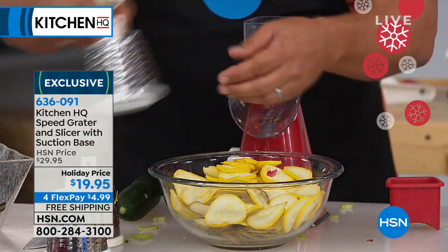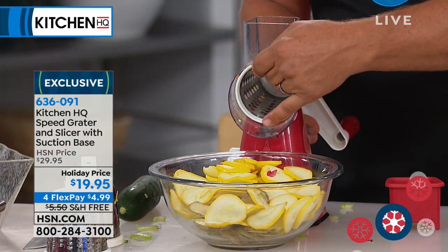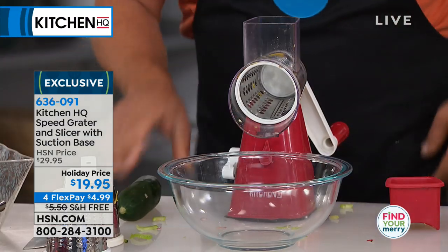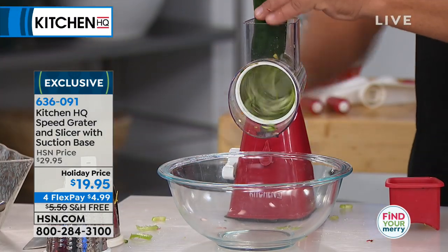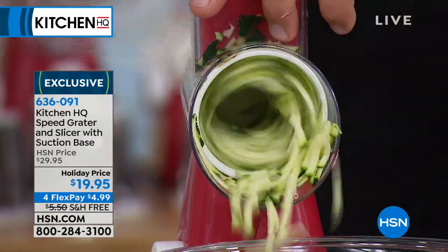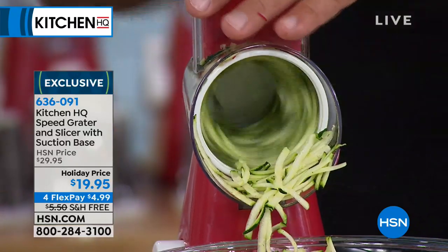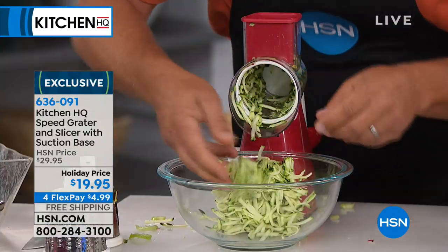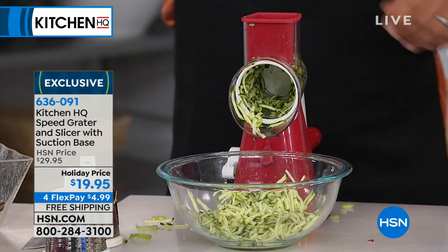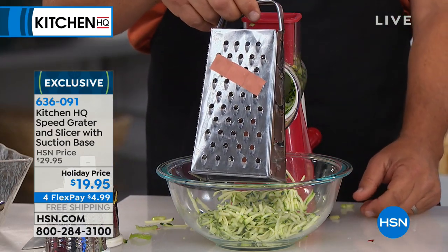I'm going to take the handle off, pop that drum out, and go to the coarse grating drum. Slide that one in, snap the handle on. You'll grate potatoes for potato pancakes and hash browns. You'll grate sharp cheddar cheese, Parmesan cheese. You'll grate carrots, coconut, chocolate, zucchini for zucchini bread or zucchini muffins. And the best part? You'll never bust another nail or knuckle again.